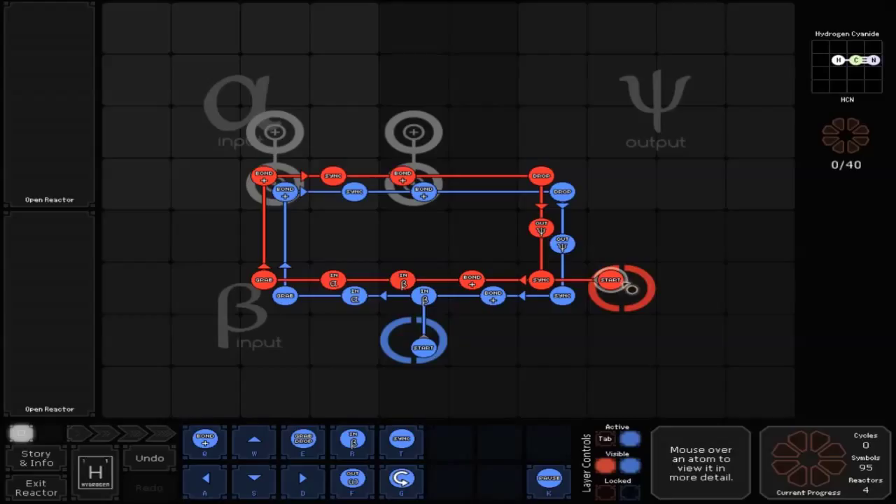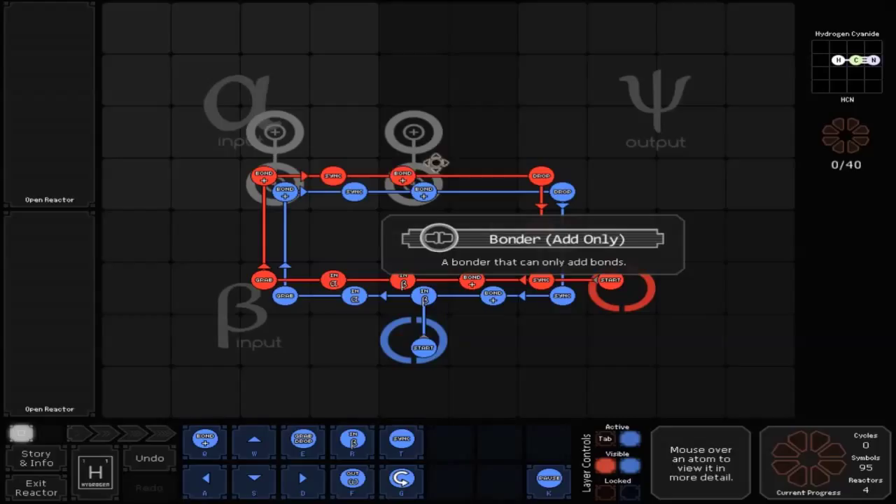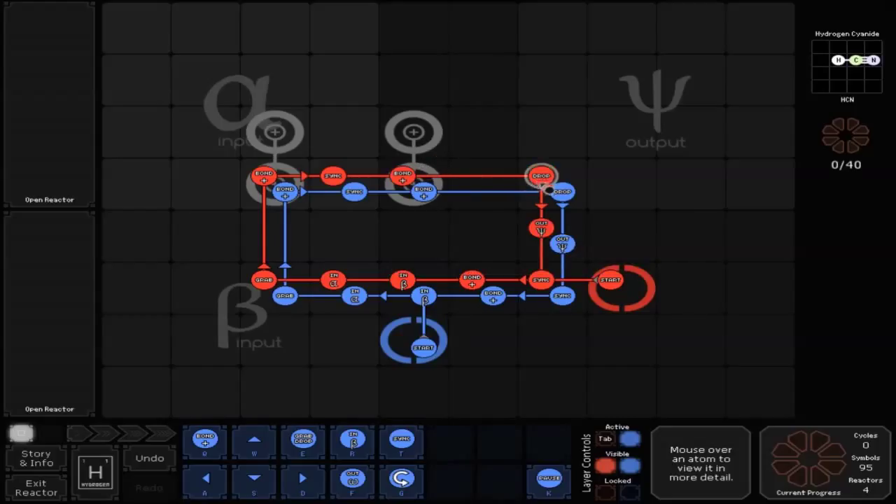For the red line, start is also out of the main loop. Take it to the left to a sink, then to the left for a positive bond, then to the left for an in B, then to the left for an in A, then to the left for a grab, and up to a positive bond — which is over top of a bonder. Then to the right for a sink, then to the right for a positive bond over top of a bonder, then to the right for a drop, up, and then down to a fork out, and back into start.